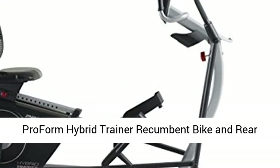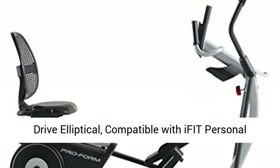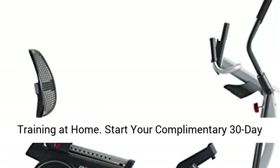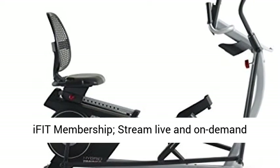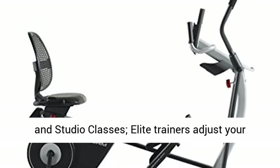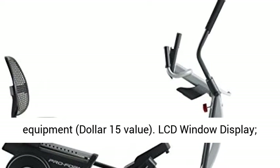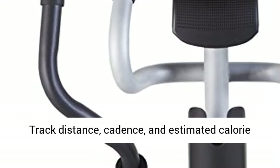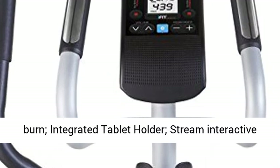ProForm Hybrid Trainer: recumbent bike and rear drive elliptical, compatible with iFIT personal training at home. Start your complimentary 30-day iFIT membership — stream live and on-demand workouts on your equipment with global workouts and studio classes. Elite trainers adjust your equipment. LCD window display tracks distance, cadence, and estimated calorie burn.